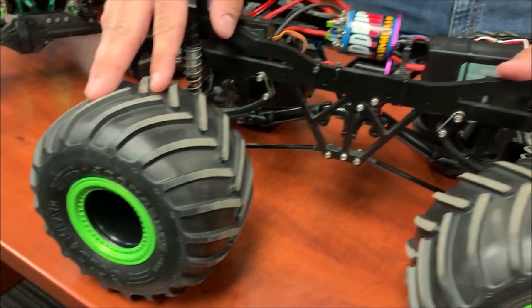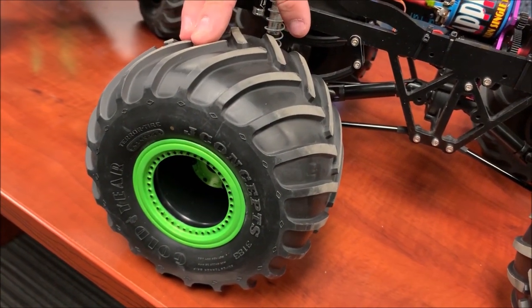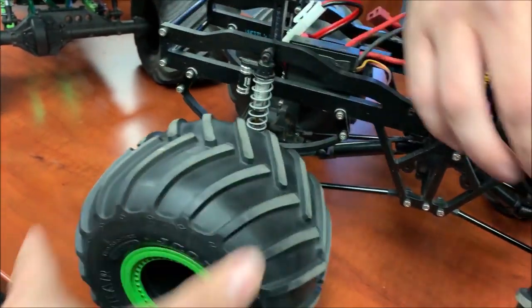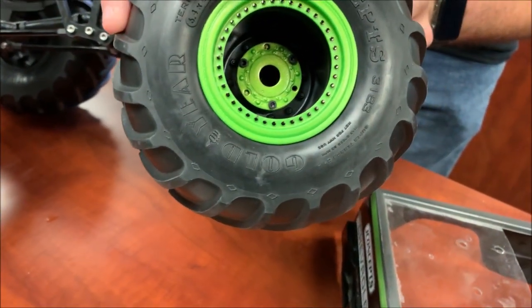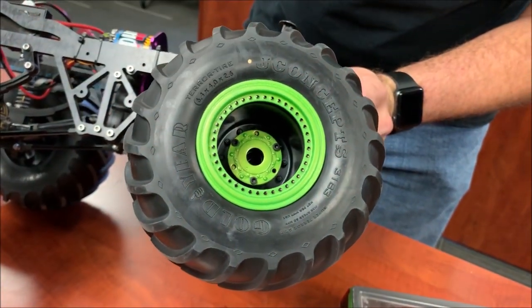It's running the brand new J-Concept gold gear tires with no foam zone — you can see how they do with that gold compound. It's also got the brand new J-Concept beadlock rings; these things are really nice, they snap right in, and you can add a little bit of paint to them if you want — they look great.